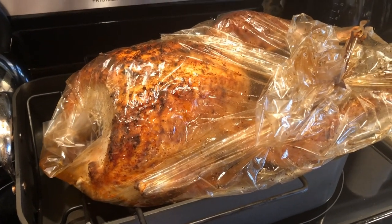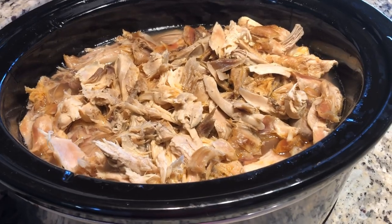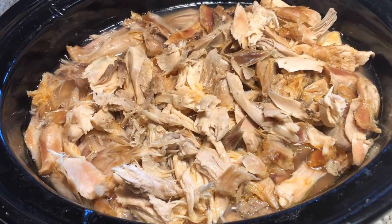Here it is in the crock pot after I have removed it from the bones — it's in the crock pot with broth. Thanks for watching! Don't forget to subscribe for more tips, updates, and recipes from Coach Becky.